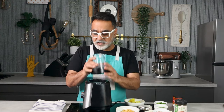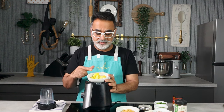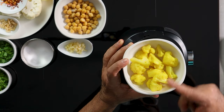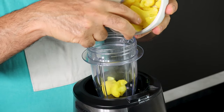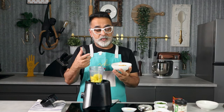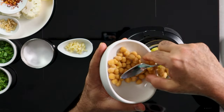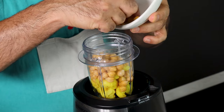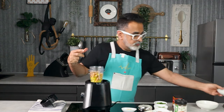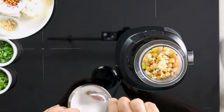We're going to start by blitzing our cauliflower. I have cauliflower florets that I've blanched — cooked with boiling water, salt, and turmeric — which gives a wonderful yellow color to the dish. I'm blitzing that into my bowl, then adding a generous amount of chickpeas. It's very much a take on hummus but flavored with cauliflower.